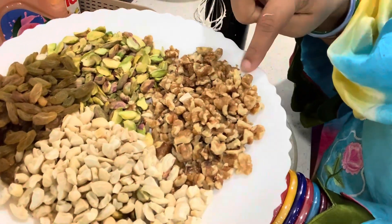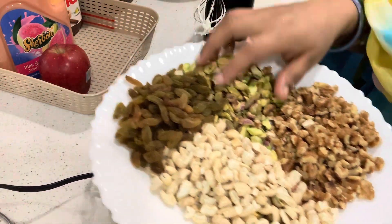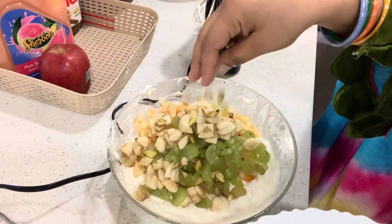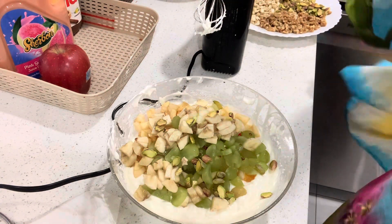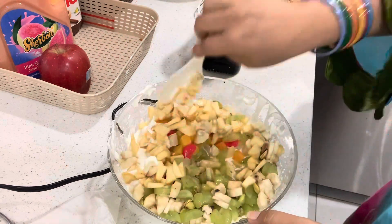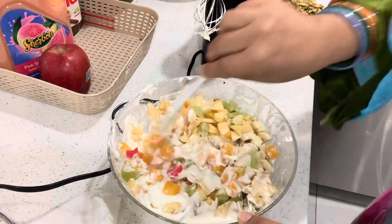Then we will add dry fruits — the more dry fruits, the more yummy the taste. I will add a little bit accordingly.